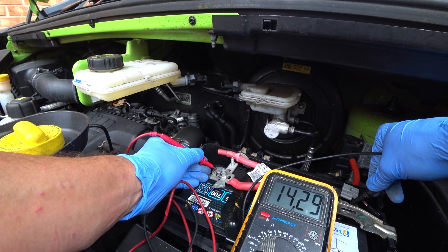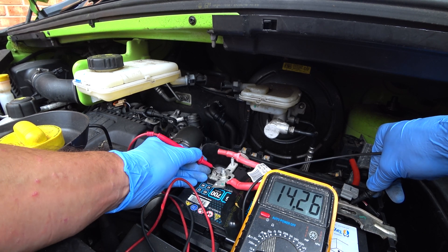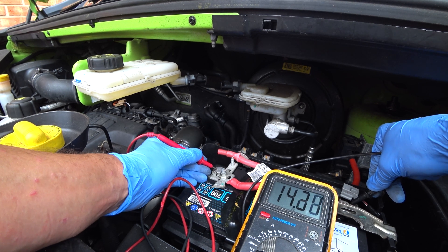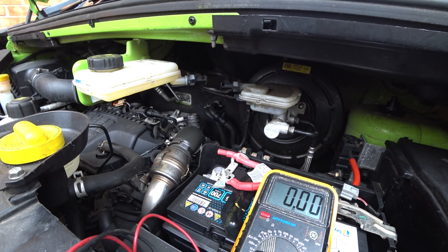Normally you'd start off by checking the alternator once you've got the battery started, just in case you didn't actually need a new battery and the fault was a duff alternator. In this case I'd already checked it, so I knew the alternator was good. But that's how you check the alternator — 14.3 volts or so showing there with the engine on.